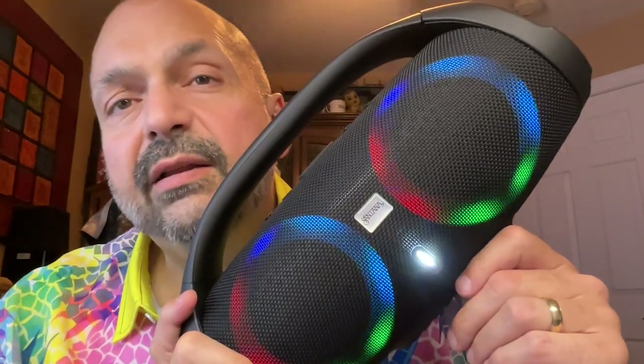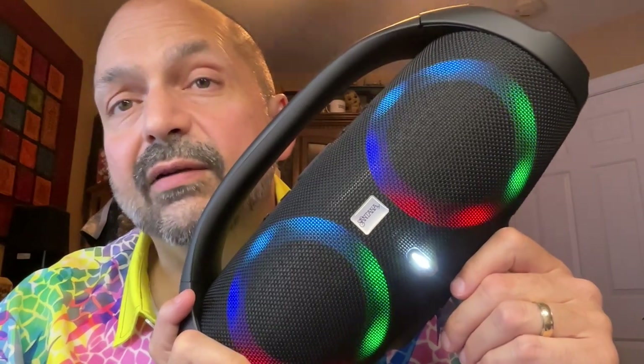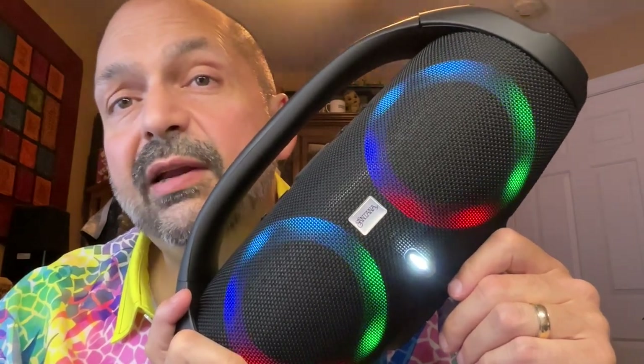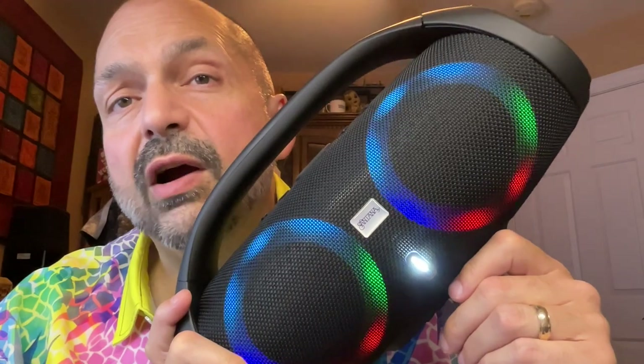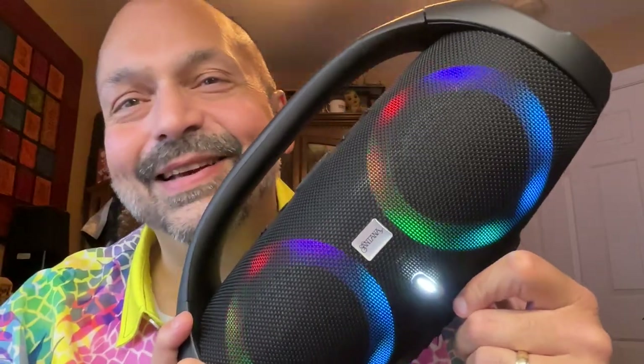When evaluating this speaker, you really have to consider the cost. It is fairly inexpensive, and it sounds pretty decent. I'm going to give this a four out of five stars. One note I'd like to offer: I looked at the manual for both the Leggero and the Fuerza, and they both tell you to use a one-amp charger, which they do not provide. So many of us have fast chargers now — do not use that for your speakers.